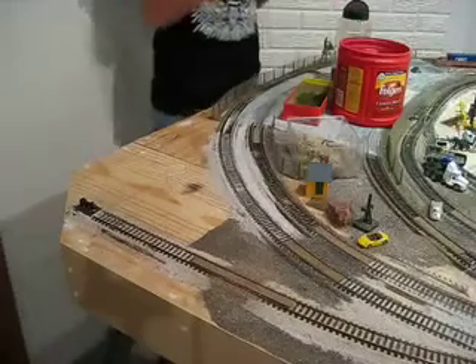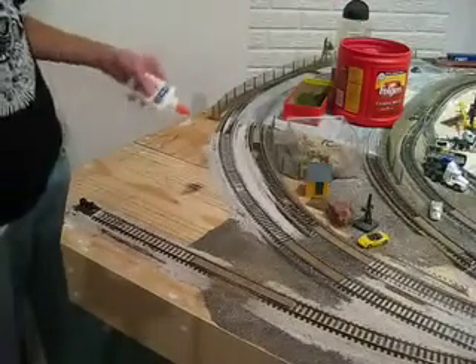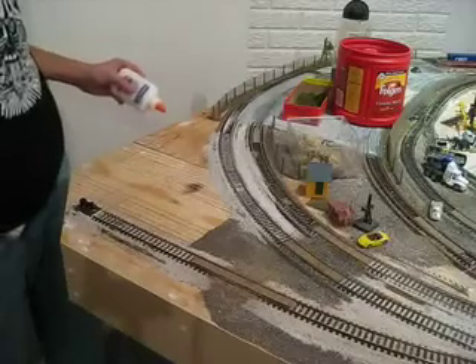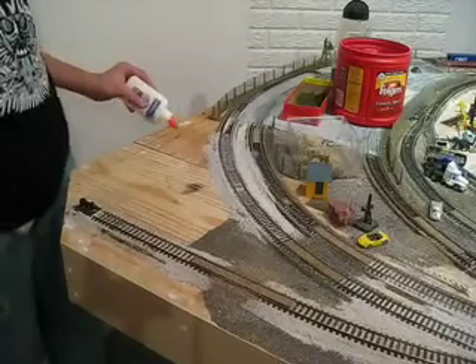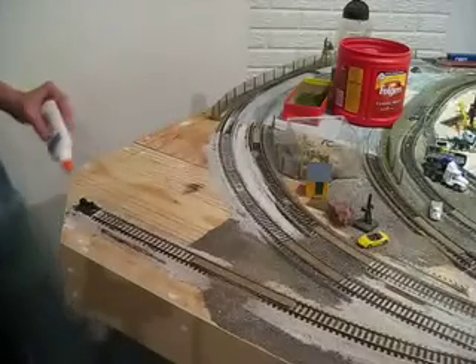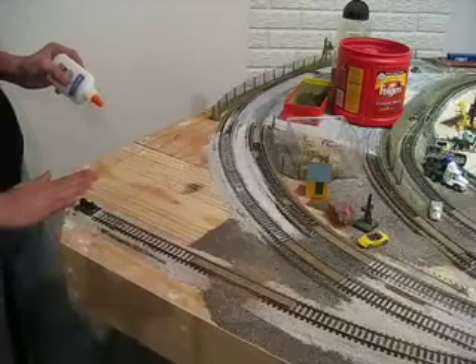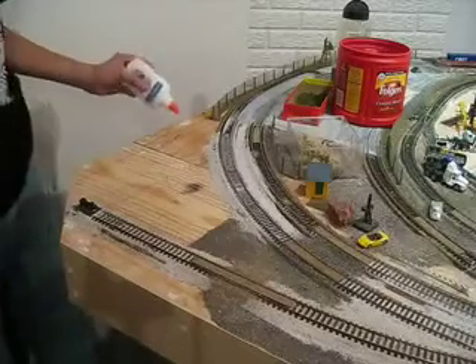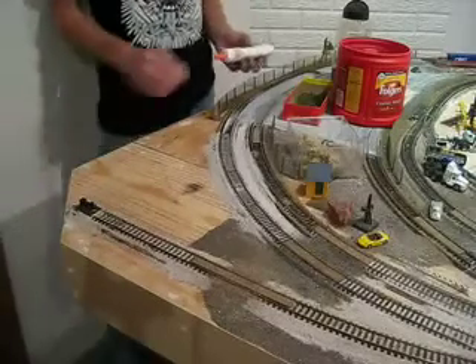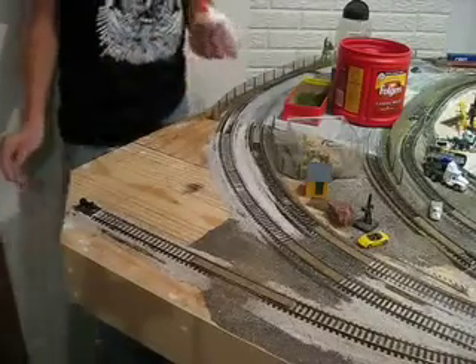So what I've been doing, I'm going to use Elmer's glue. I'm going to put it all over this area that I want to put the grass and dirt on and stuff, up here. I'm not going to do it all the way, because I'm just going to do one area at a time, but then after that I'll go to the next step, so I'm just going to do this right now.